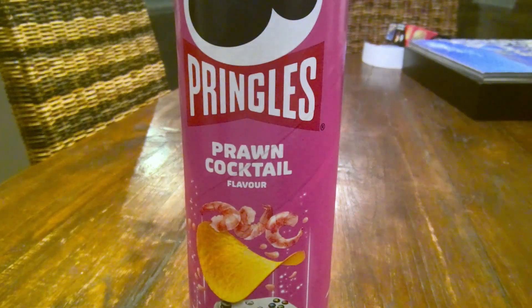Good evening Crisp Lifers. Welcome to your review for today. Now I've got one of the industry big hitters here. Yes, that's right, we are back to Pringles and this is the Prawn Cocktail flavour. I'm really excited to try this because I'm a big Pringles fan and I can also be a big fan of prawn cocktail. If prawn cocktail is a delicate flavour, then I usually absolutely love it. So let's tuck into these and see what they're like.